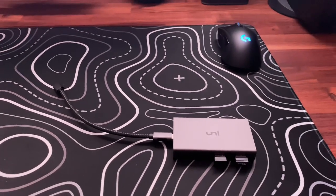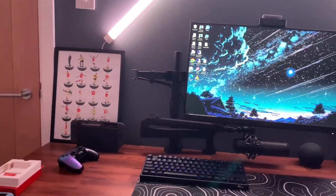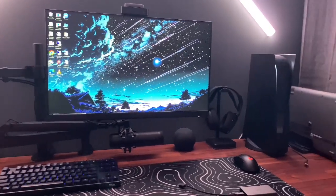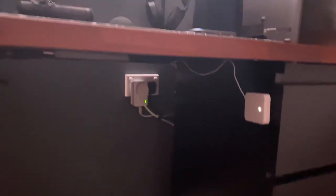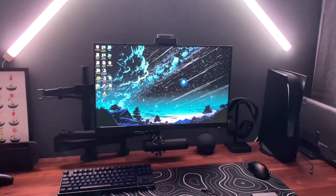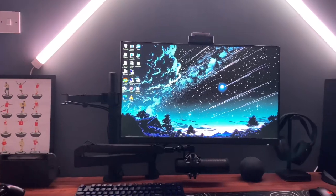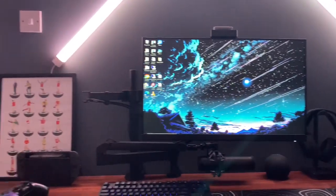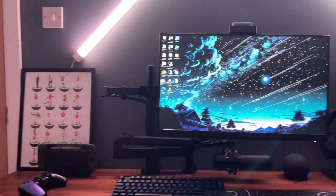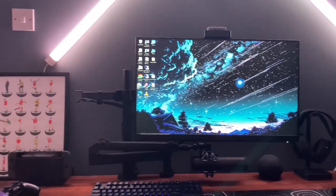This is what the setup now looks like with all the changes made — the mic boom arm is on there as well and I'm really happy with it. The cable management has come out really well too. Let me know if you have any comments or want to know anything further. Please subscribe as it really helps support the channel, and give me video ideas — I've got a few in mind but always want to do what you'd like to see. Thank you so much for watching. Hope you found this helpful — all the links for anything you saw will be down below, and I'll see you in the next one.